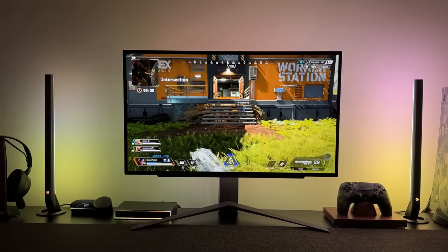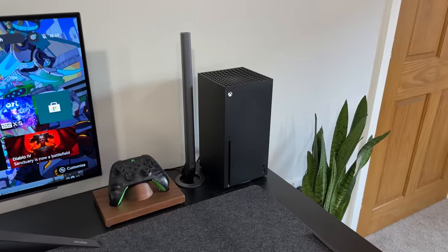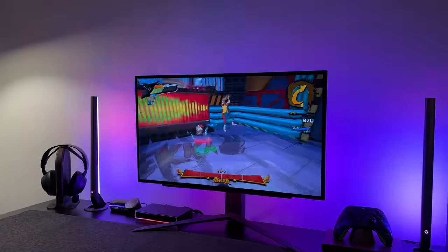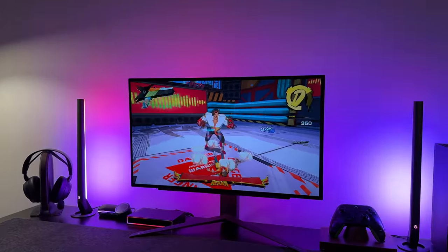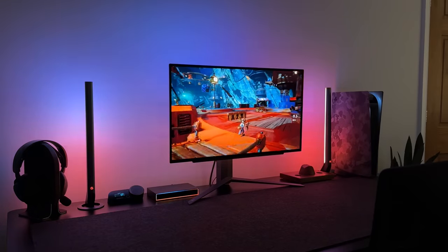And this is really noticeable with pretty much every game that I've tested. Next I hooked up the Xbox Series X, and I played some Hi-Fi Rush, as again this game is really vibrant and it looks awesome on here. Then there's the AI gaming features, which is what sets this box apart from the others.